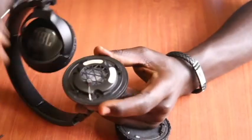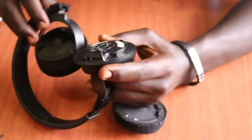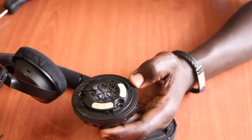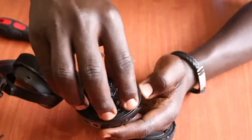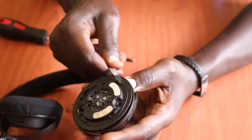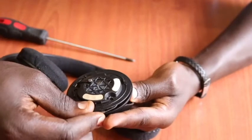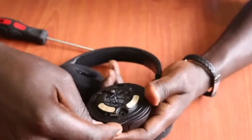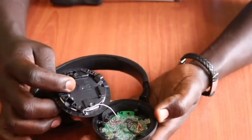Once the screws are removed, we move them gently aside. We then uncover this plastic piece carefully because there is a cable coming through that plastic cover. We need to open it gently without causing any problems to the wire or any breakages. So you gently open it without causing any problems — and once that is done, this is how far we are.